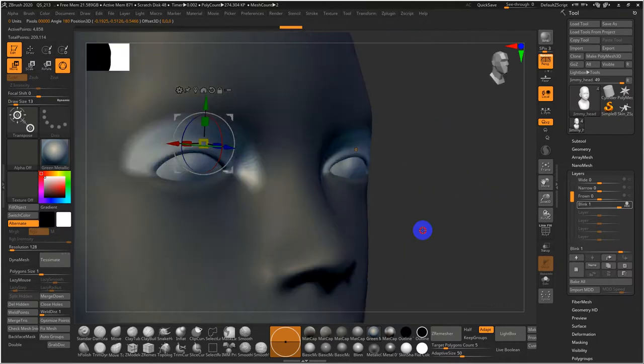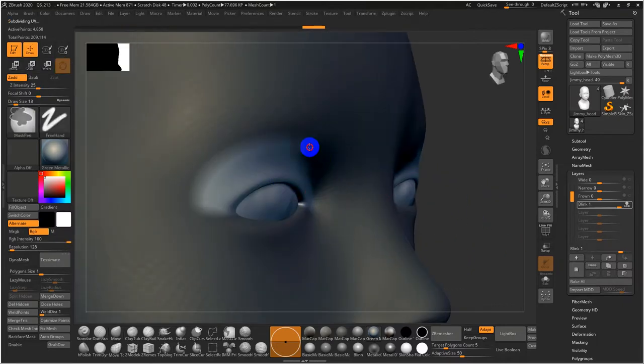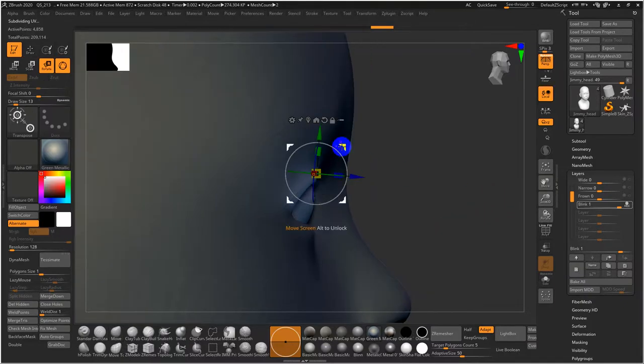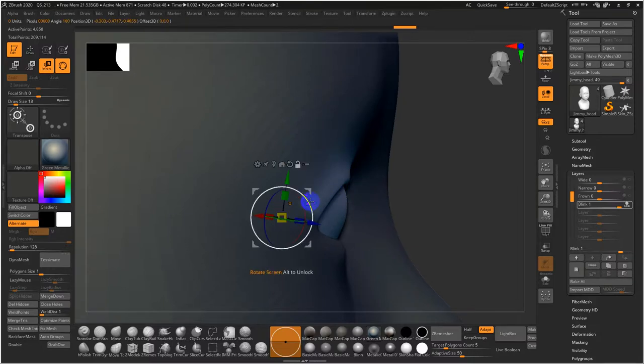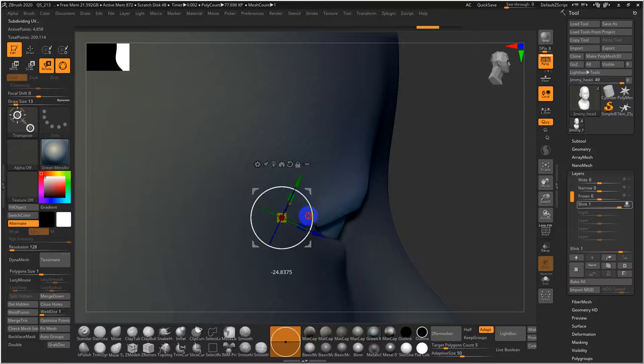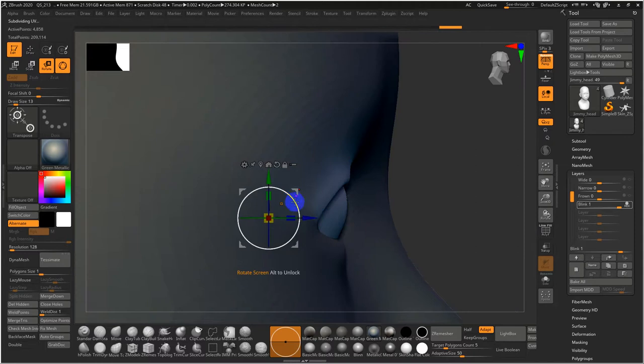For the blink, I'll mask the upper lids — the upper lids move quite a bit more than the lower. I'll paint this in quite a bit more, then Ctrl+tap once to blur it. I want to protect the lower lids, so I'll remask that area. A lot of people just drop the lid straight down, but lids don't necessarily drop — they tend to rotate, and I put the pivot point back about a centimeter to get that arc of extension.